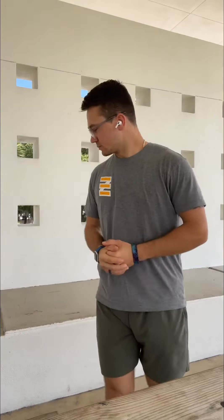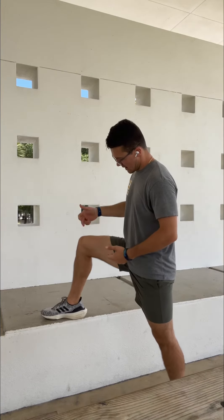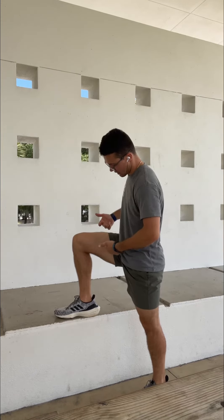This exercise is called the standing hamstring slide. We want to put our foot up at about 90 degrees through the knee — if we were to draw that nice line, we'd have a 90-degree angle at the knee and a 90-degree angle at the hip.